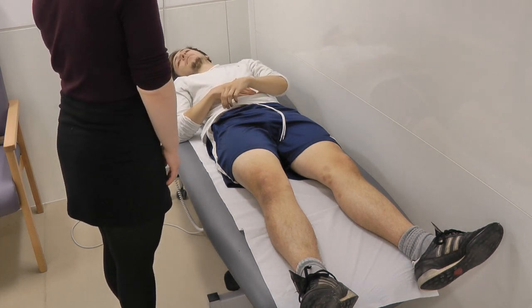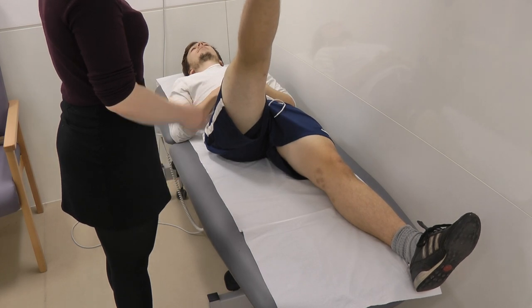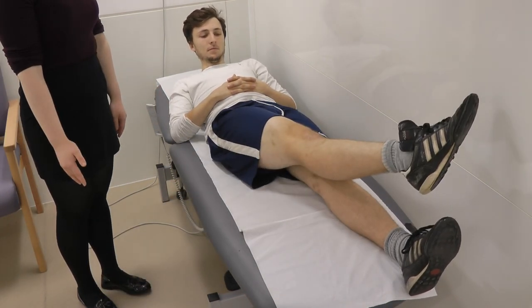So now I'm just going to ask you to do some movements. Would you be able to bring your leg up for me straight? And all the way down. And then would you be able to bring it out for me? And then bring it across over your leg.